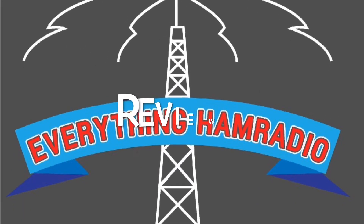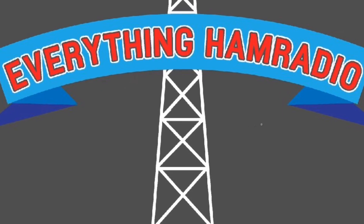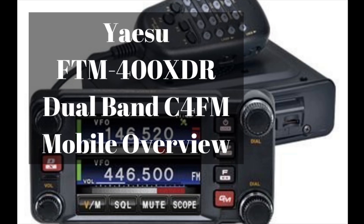Hey everybody, it's Curtis with EverythingHam Radio. Today we're going to be talking about the Yaesu FT-M400XDR, so stick around. Welcome back to EverythingHam Radio. My name is Curtis, my callsign is Kilo 5 Charlie Lima Mike, and today we're going to be talking about the Yaesu FT-M400XDR. Before we get into that, please make sure you click on that subscribe button and the bell icon so you don't miss anything. Got a whole bunch of stuff coming up in September, going to do a lot of stuff on the Yaesu, so make sure you subscribe. Let's get into the overview of the Yaesu FT-M400XDR.